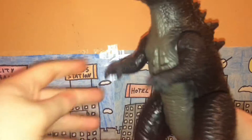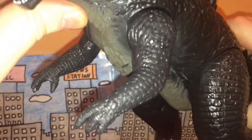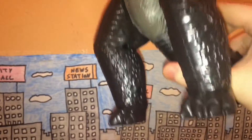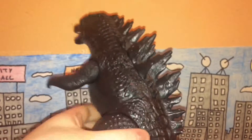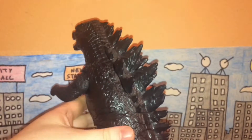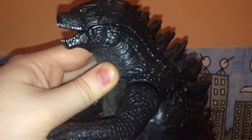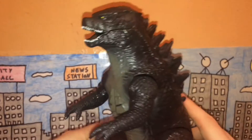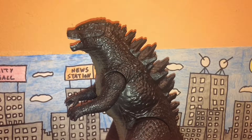Aside from that, detail is fairly decent. I like what they did with the hands, arms, and forearms - those look really well done. The feet and toes are okay, the legs are pretty good, and despite the dorsal plates being a bit dull, they're still nice. He has four or five gills on each side, and the chest looks really nice.